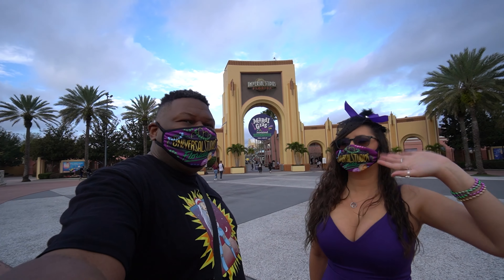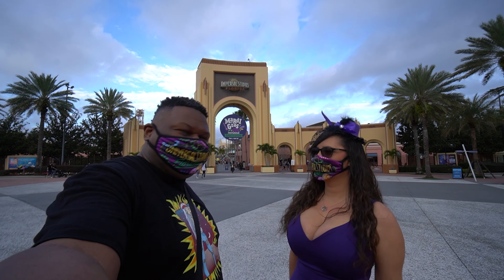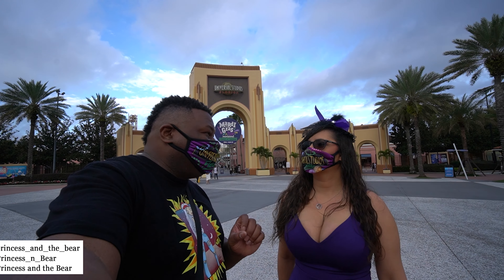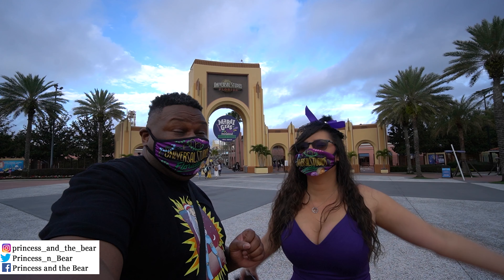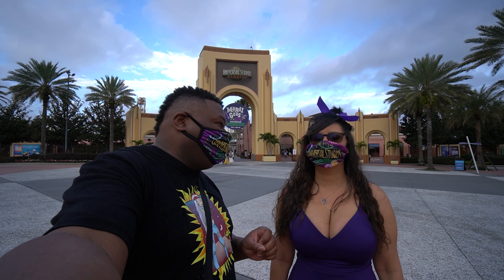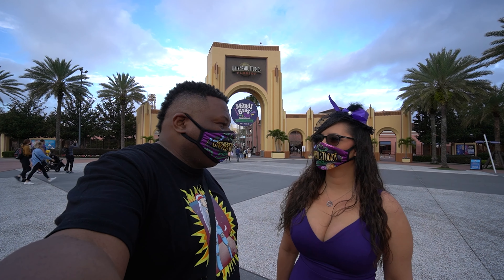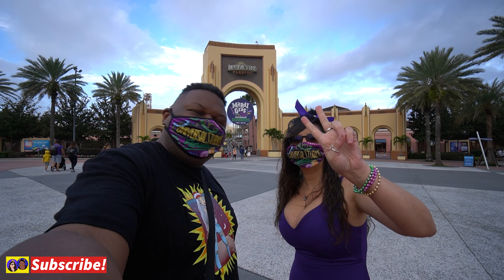Hello everybody, Princess and the Bear here. It's Mardi Gras time! We're at Universal for the opening day of the Mardi Gras Festival — this is our first time ever. We like new things, we like new food, we like new drinks. We're gonna head inside and throw some beads.